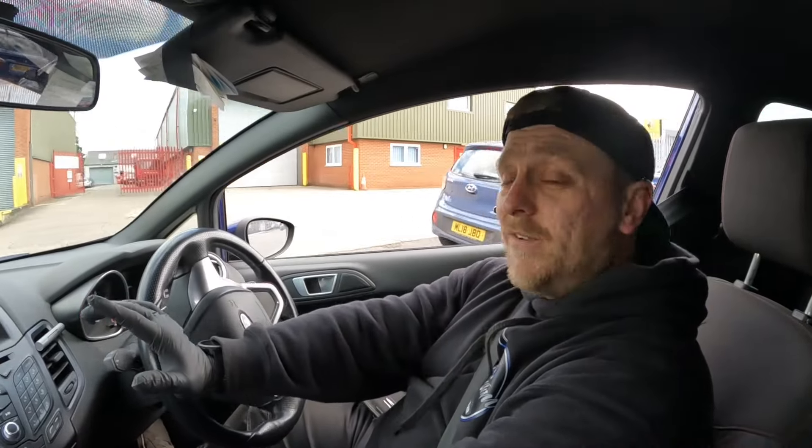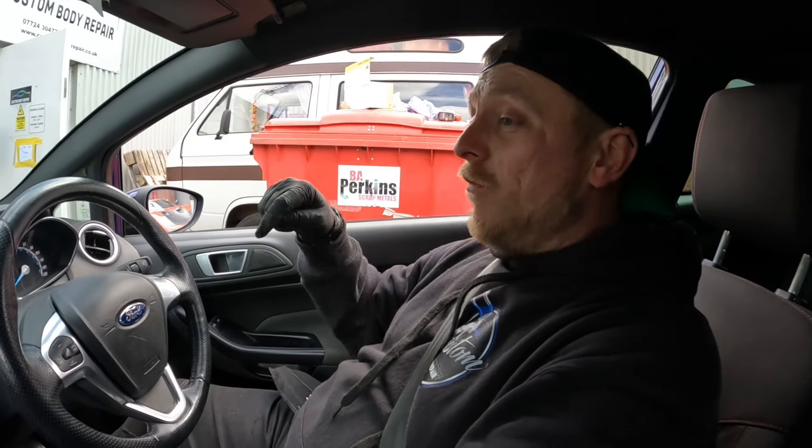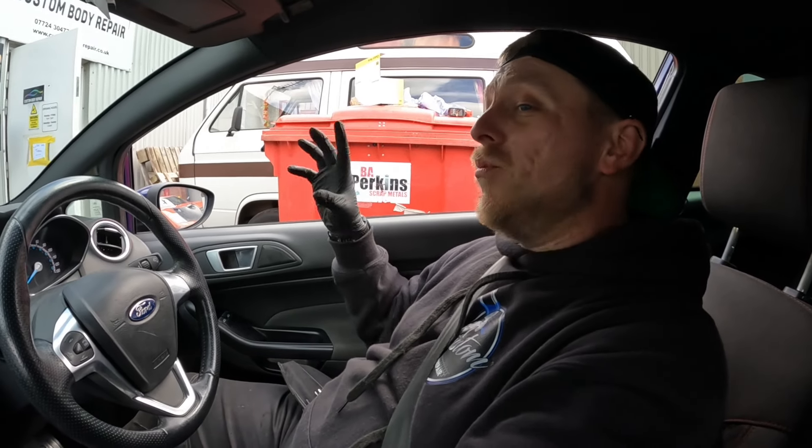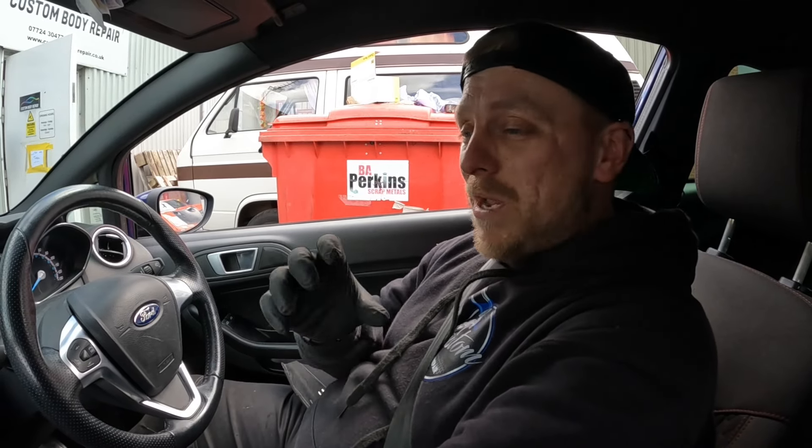I'm going to get it out on the road now to see if it's cured the stiff gear changes. If not, we'll need to look internally into the gearbox. It has massively improved those stiff gear changes - nowhere near as bad as they were - but it's still a little bit awkward getting down into second; you do have to line it up with first still. We'll see how it goes for a few days. All else failing, I've got a replacement gearbox anyway, so we'll get that off and swap the clutch and slave cylinder while we're in there. Subscribe to the channel if you want to see more technical videos like this.